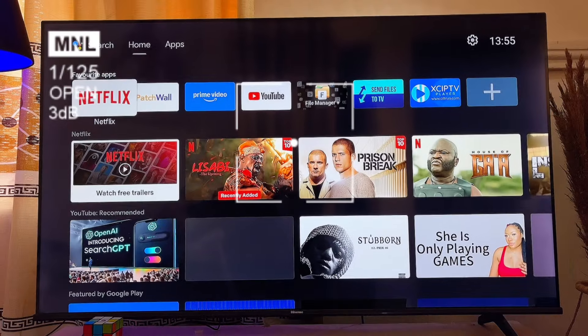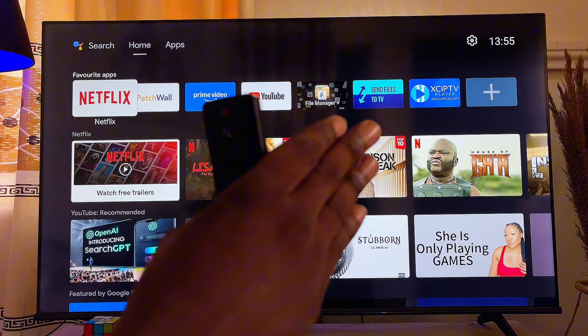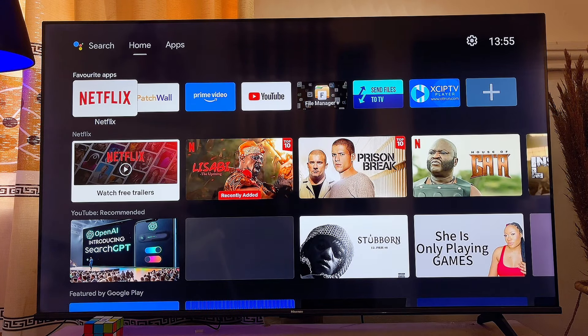What's up guys, if your smart TV is slow or having some lagging issues, in this video I will show you three ways to speed up your smart TV and make it as fast as possible. I have an Android smart TV here, but it doesn't really matter the type or brand of smart TV you have — this tutorial is going to work perfectly well for you.